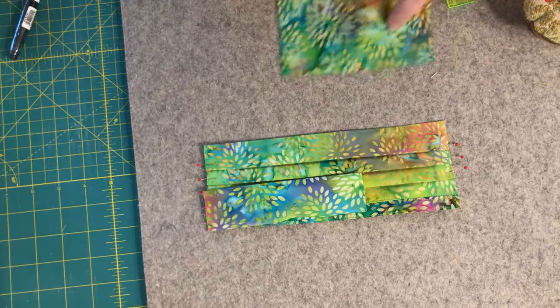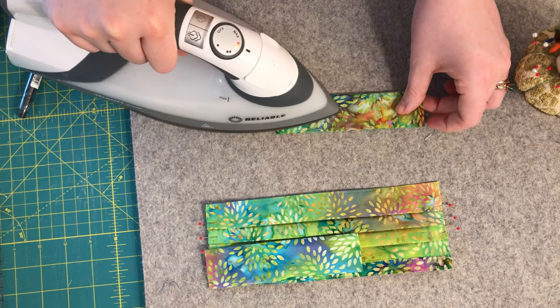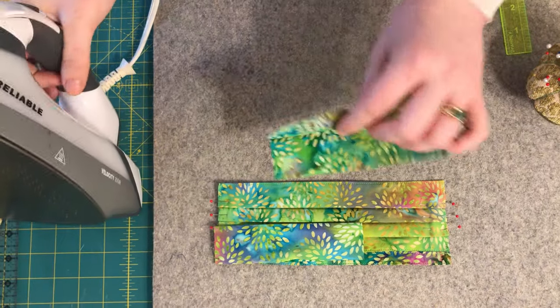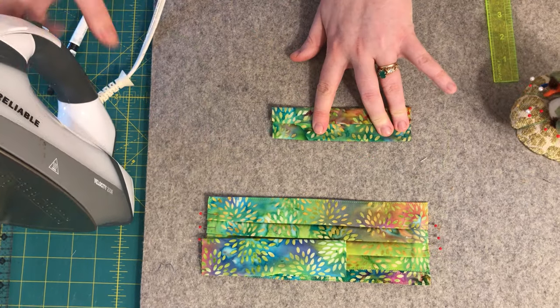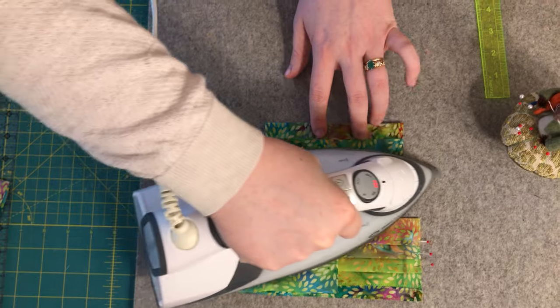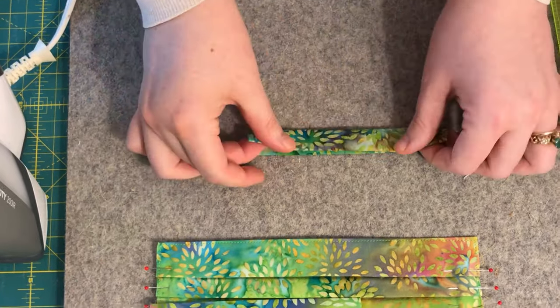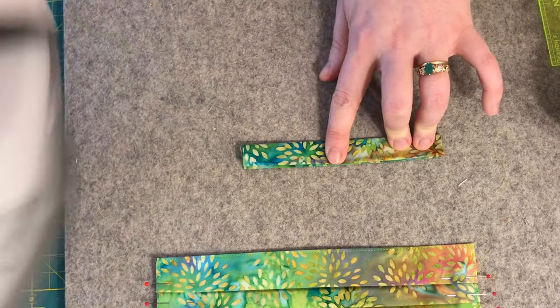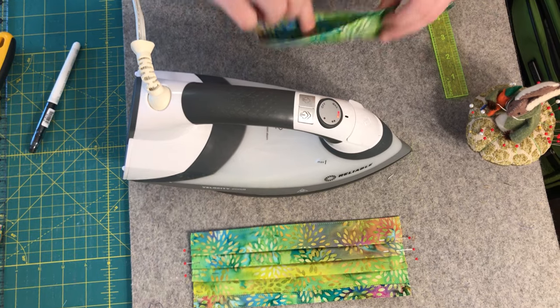Repeat this process on the other side, and press the pleats into place. While we're at the pressing station, take the three inch by four and a half inch rectangles and press them in half lengthwise. Then take those raw edges and fold them to the center, and press in half once more to conceal all the raw edges. This creates the binding that seals off the edges of our face mask.